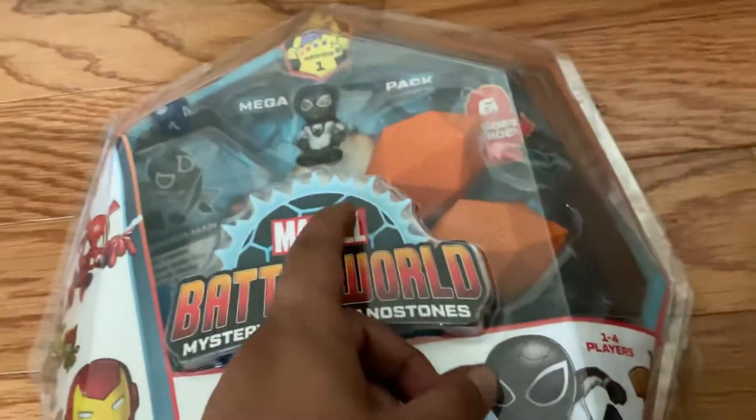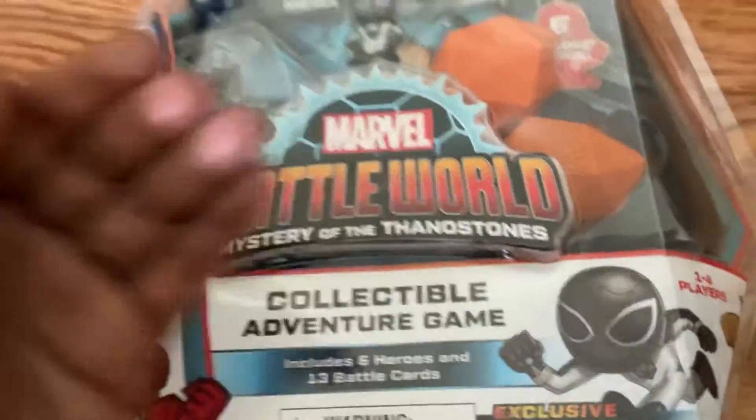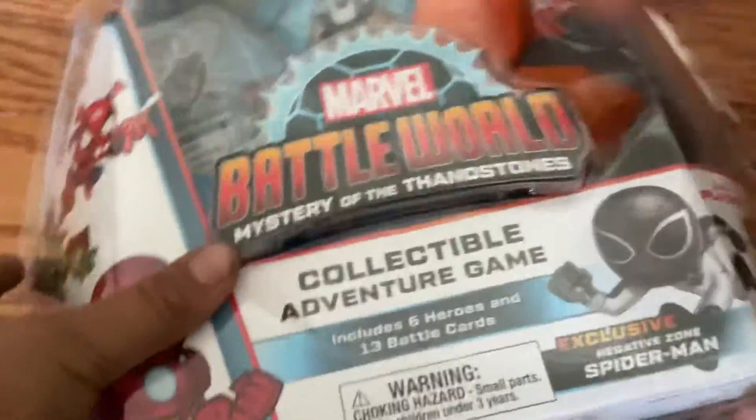Hi guys, today I am going to be unboxing the Marvel Battle World Mystery of Thanos Stones. Today I'm going to be opening this pack with the exclusive Spider-Man figure. So you can open one of these and I'll open one. Let's open our Thanos stones.